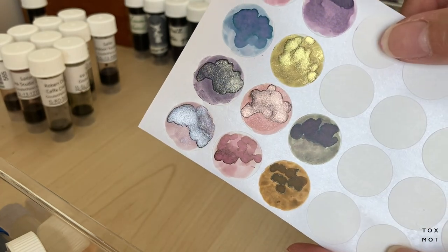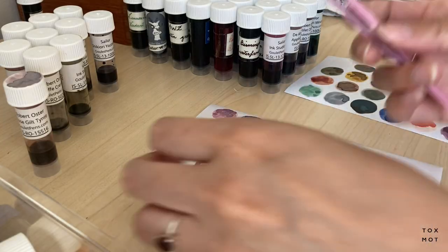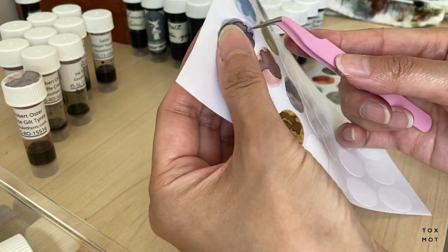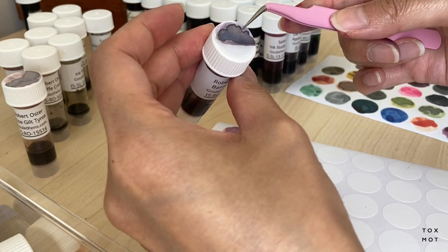I really enjoyed swatching the inks onto the dot stickers — I just love seeing the sheen. The ones I'm using are removable, so they don't stick a hundred percent, but that doesn't bother me too much because I'll be reusing the ink files anyway. I just found these at my local Dollarama in Toronto; they are three-quarter inch diameter in case you're looking for the size.